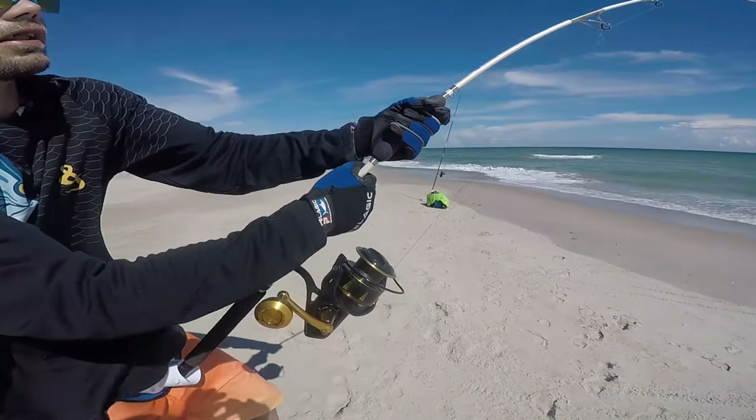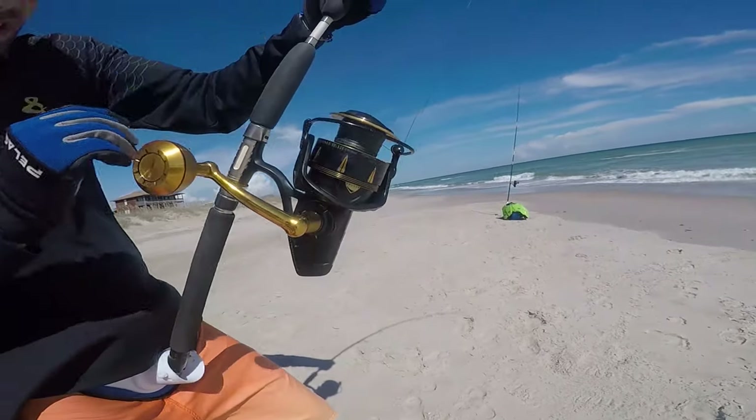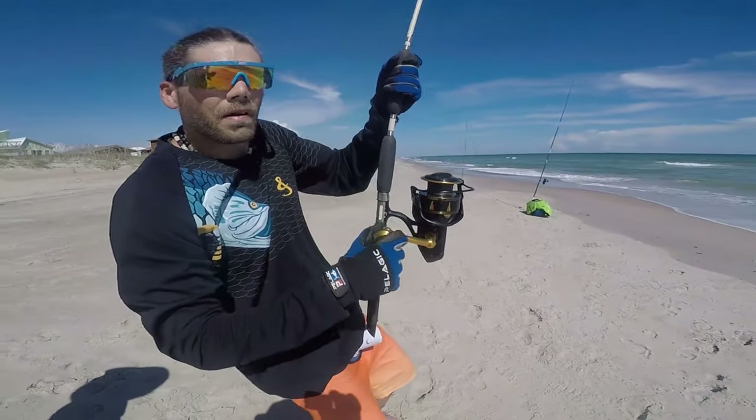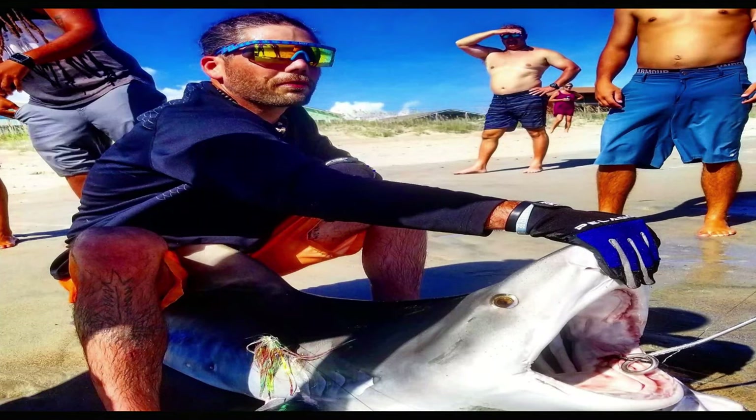I love catching sharks on a big spinning reel because you really get to feel the fight — that thing pulling the drag is a whole other animal. I have a passion for that, so I'd much rather use a beast spinning reel, and this one has been awesome. I've caught a lot of great sharks on this, including an eight-foot tiger shark down in North Carolina.